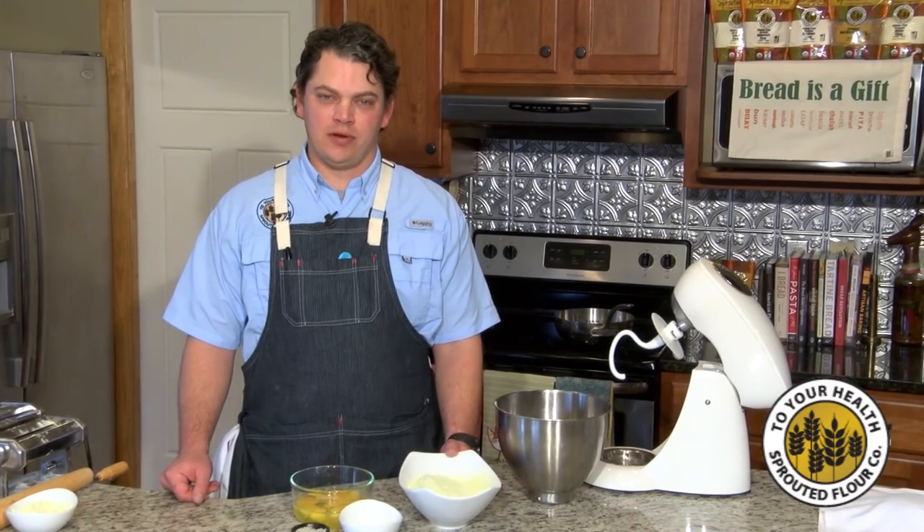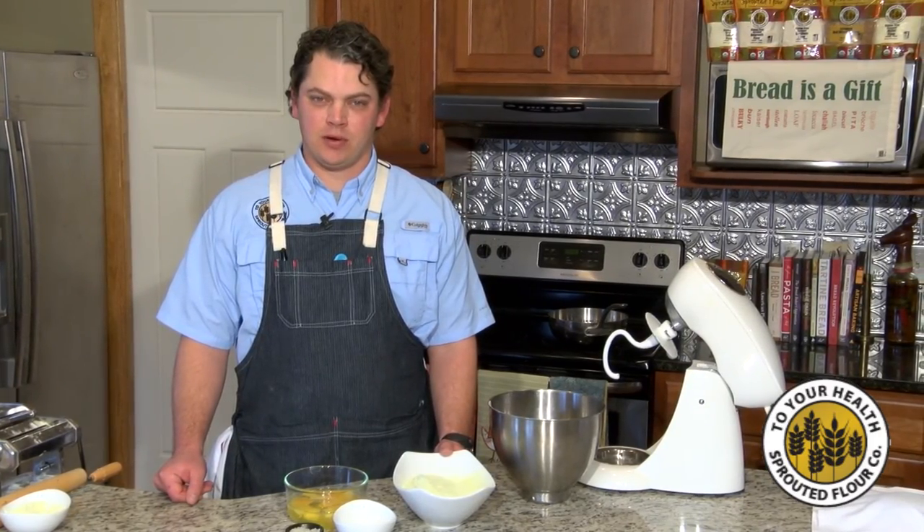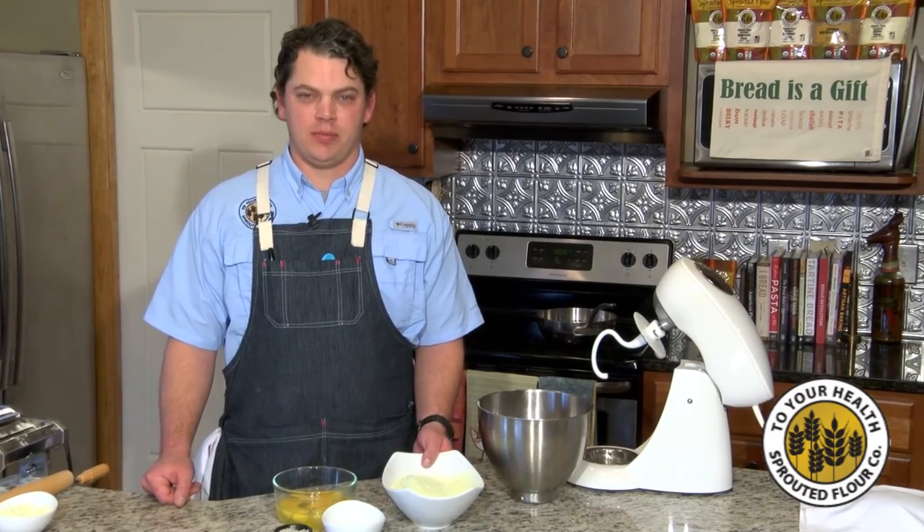Hey, y'all. Welcome to the To Your Health Test Kitchen. Today we're going to be doing some organic sprouted green pea pasta.